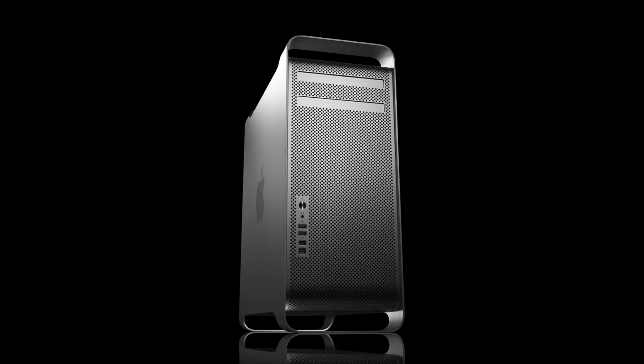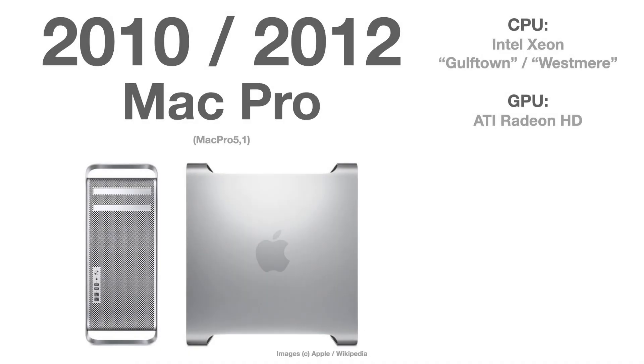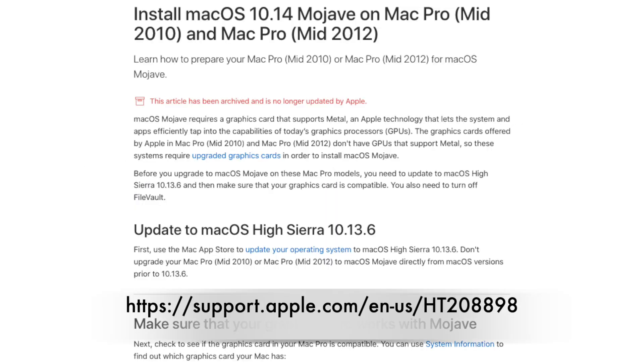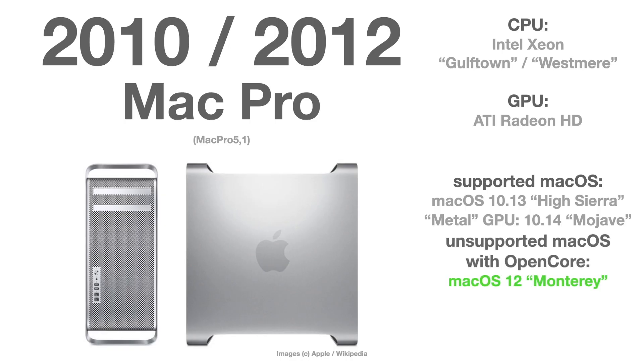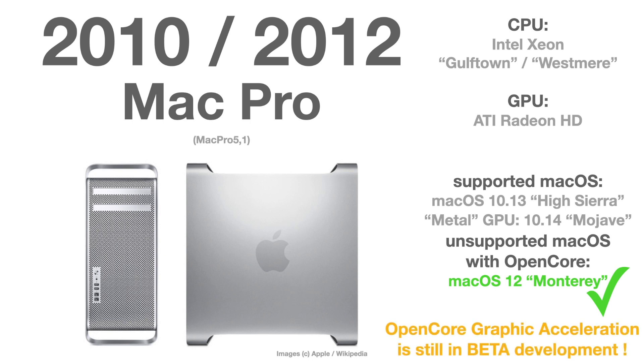Now comes the series of the all-aluminum Mac Pro — all the same case on the outside, nearly, but some differences on the inside. The Mac Pro Series 5 from 2010 to 2012 is officially only supported up until macOS High Sierra. However, Apple officially allows installing newer graphic cards — even PC graphic cards — in that Mac Pro to bring it officially up to macOS 10.14 Mojave. There is no problem to bring it to macOS Monterey with the OpenCore bootloader. If you still have a non-Metal graphic card, you can use the post-install root patch from the legacy patcher, but be aware: graphic acceleration is still in beta. I strongly recommend upgrading the graphic card to a Metal-capable one so you can use macOS Monterey without any problems.